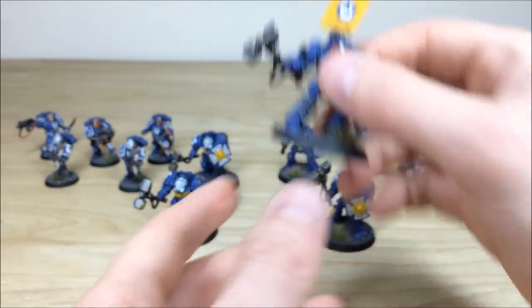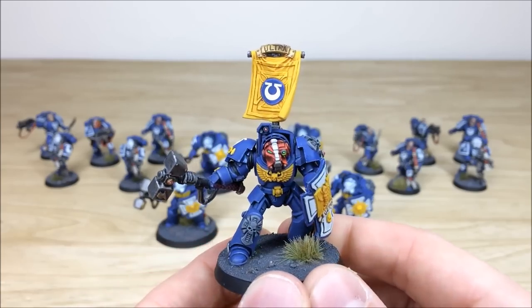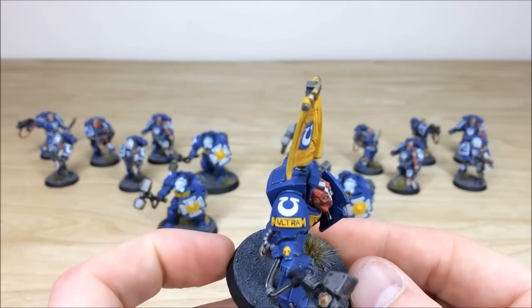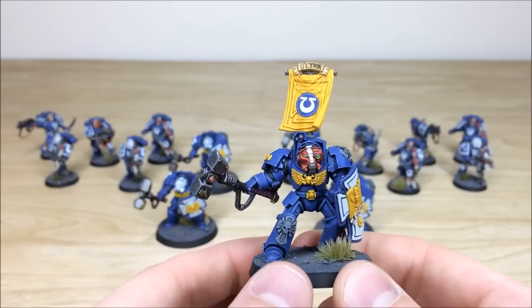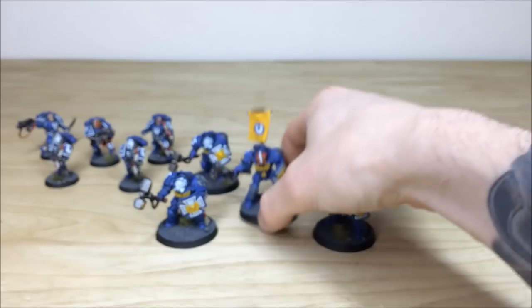Pulling forward the sergeant from the squad — looks like he's just swung at someone. He's got a banner with 'Ultra' written on it and all the transfers added on him as well. You can see the distinctive red and white sectioned helmet to mark him as a sergeant. Really, really clean finish on these, which is lovely.